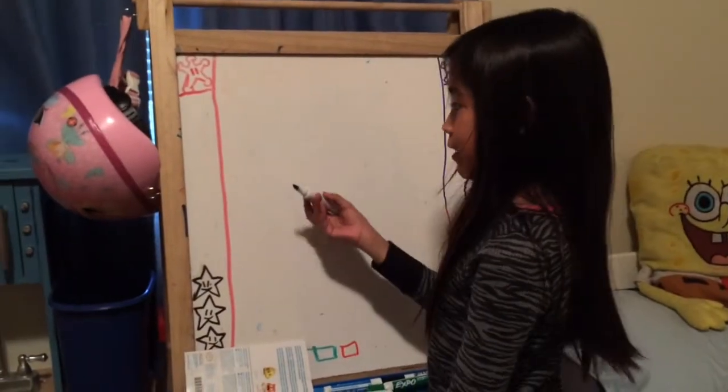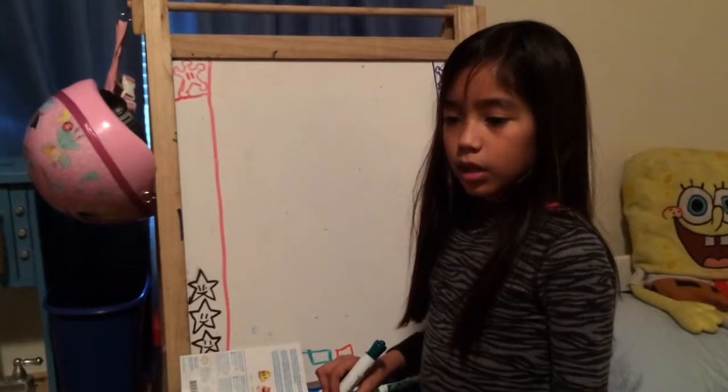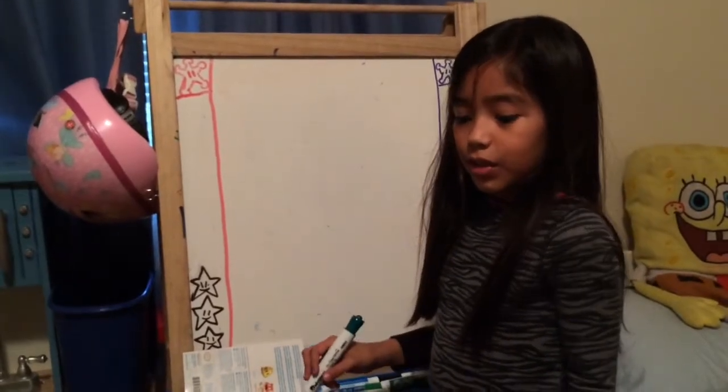Hi, my name is Sarah and today I'm going to be doing the Clallicopter from Super Mario Galaxy.